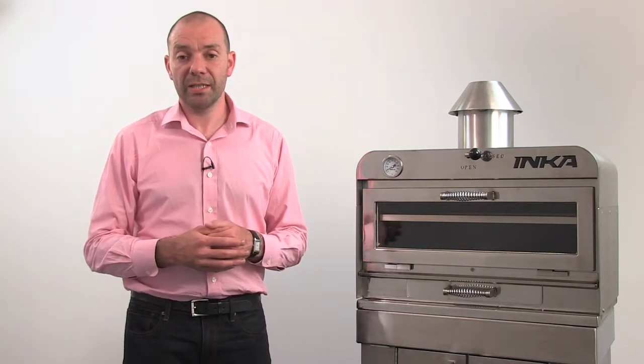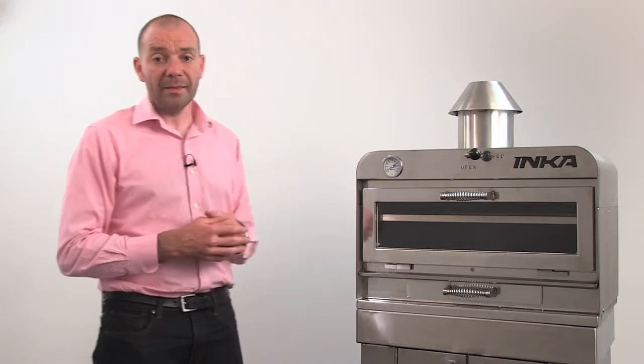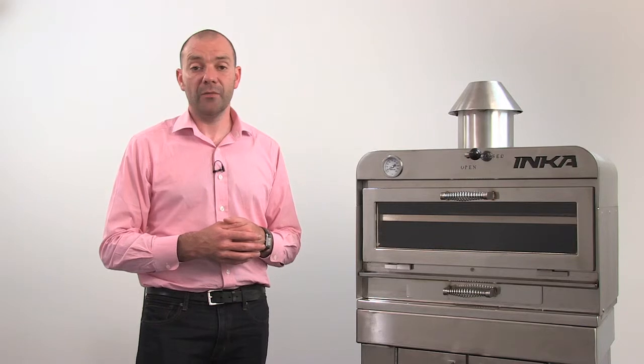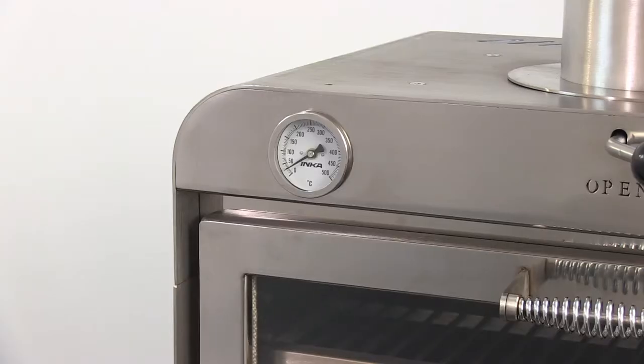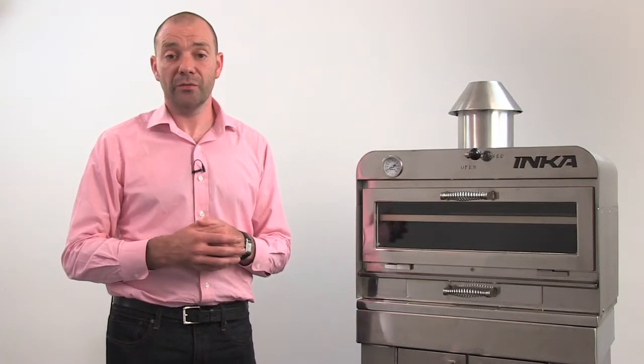We also offer a mild steel stand without doors or shelves — have a look at our brochure to see the difference. Moving on to the oven: the outer casing of all inker ovens is 3mm stainless steel. This curve is achieved using a press brake, which is a precise manufacturing method used to bend metal and achieve a consistent angle and curve.